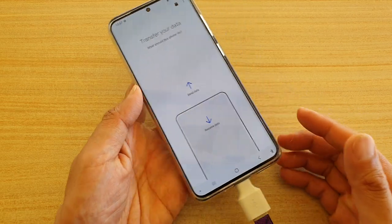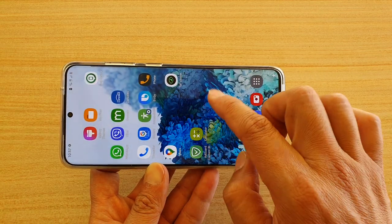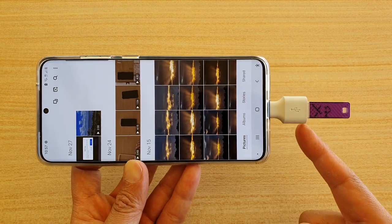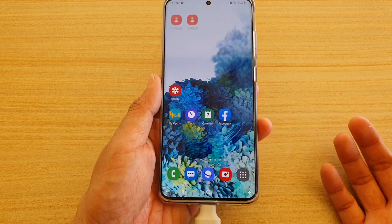Hi, in this video I'm going to show you how you can transfer photos or videos to your USB drive — on the Samsung Galaxy S20, S20 Plus, or the S20 Ultra.